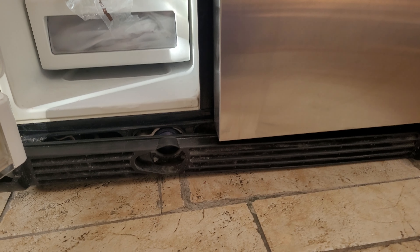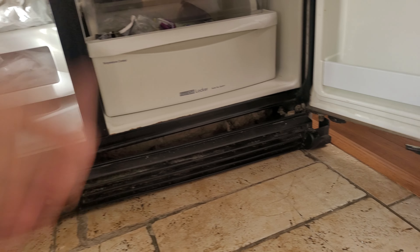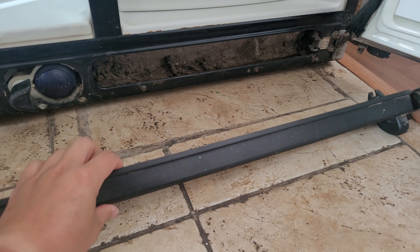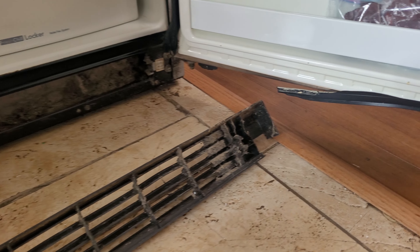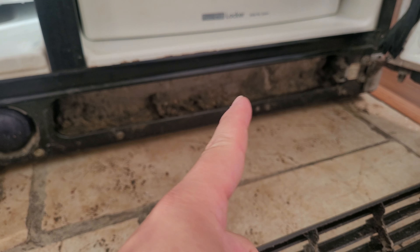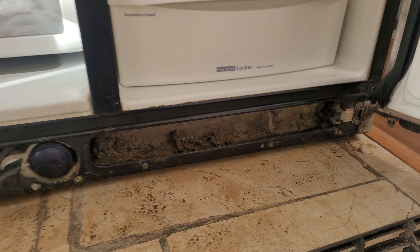First thing you just open both sides and pull out the vent. I already removed it — it shouldn't be this easy. It's really dirty, so now is a good time to clean it too. Mine is really dirty and I'll get a chance to clean it later.